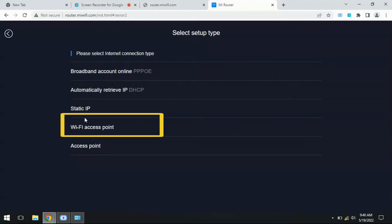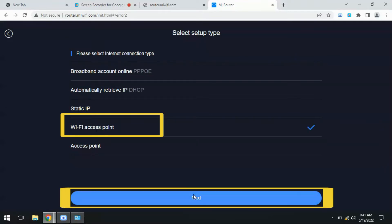Select the mode which we want to configure as a wireless extender. So select Wi-Fi access point.